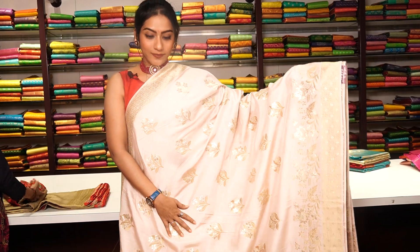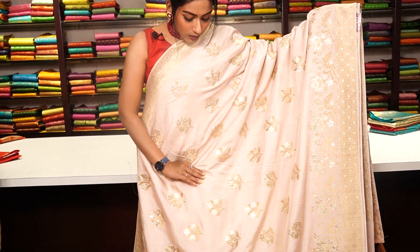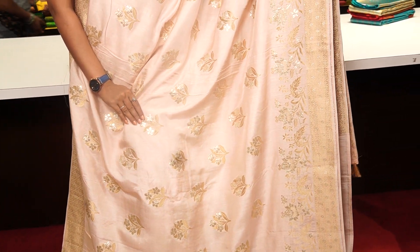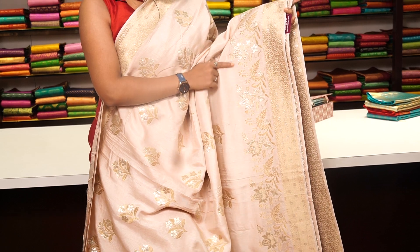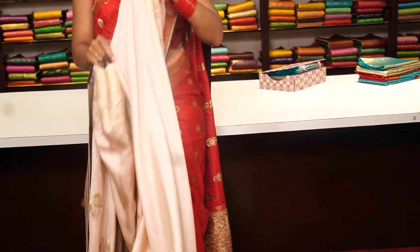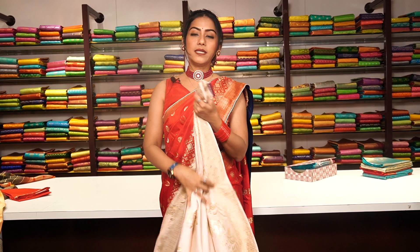This is another green colour Georgette Banarasi saree. You can see the details — beautiful floral motifs made of pure golden zari, with silver zari work as well. There is a small border on one side, and along the other border you can see beautiful golden zari work with floral motifs. The pallu has beautiful tassels, and the blouse is a green colour running blouse with a small border. The price is 8,999.